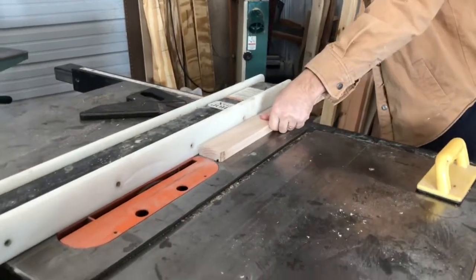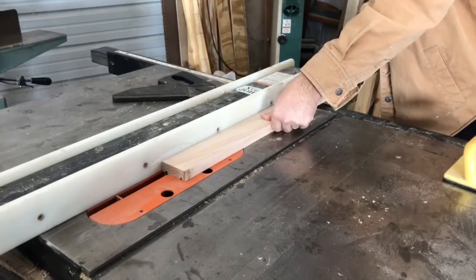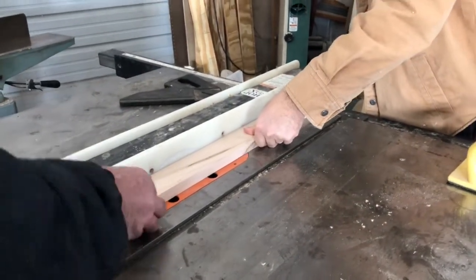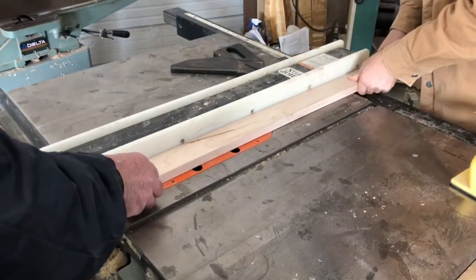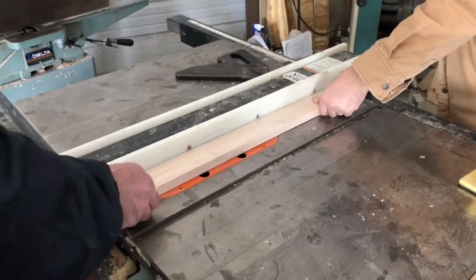Nice Roy dado blade. Makes a difference when it's sharp. The trouble is he doesn't know the difference between the wood and your fingers.